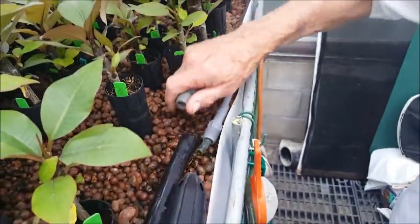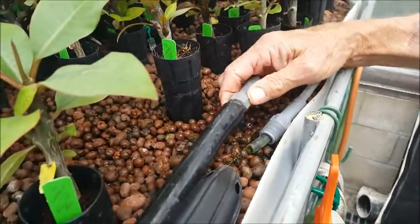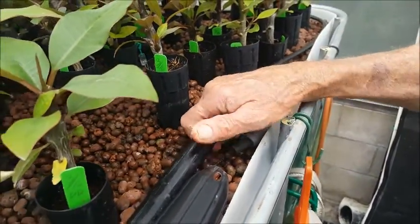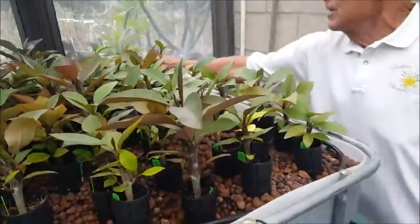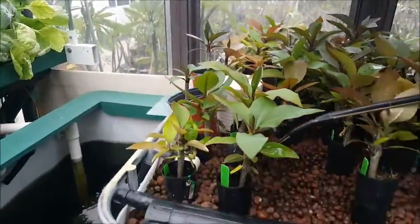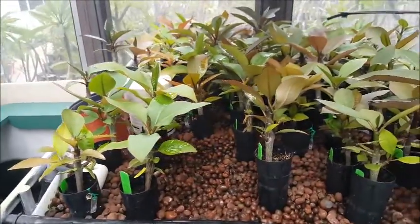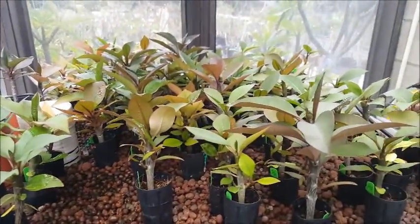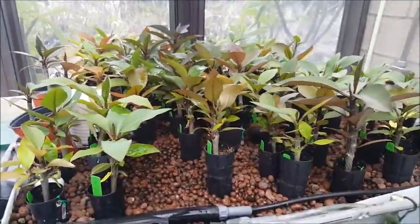The water comes up here into this. I have this little extra tube on here. What I do with it is, when the plants are small, I would go along and water the seedlings and get them going. Now that they're big, there's no need to — I just leave it in there and let it be.